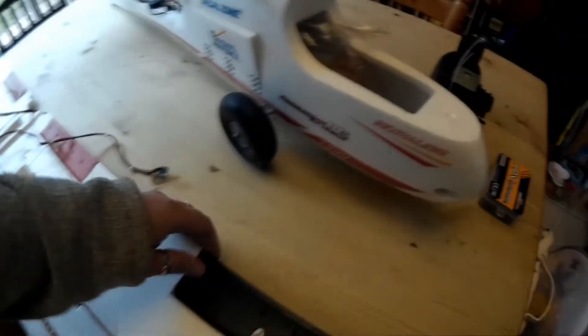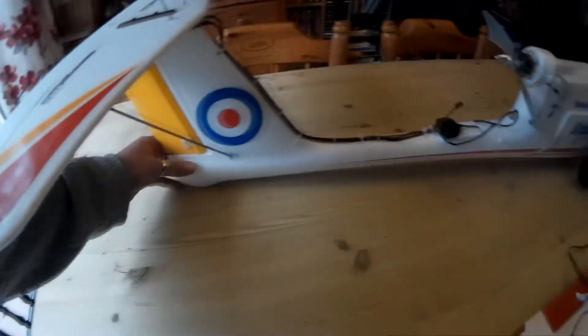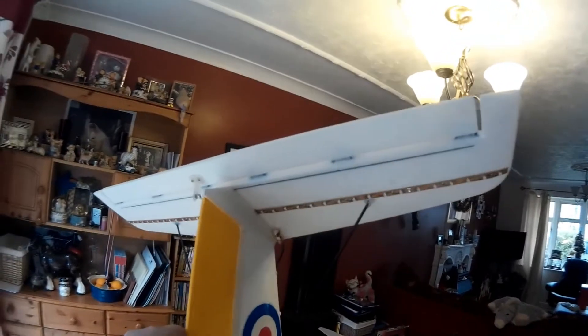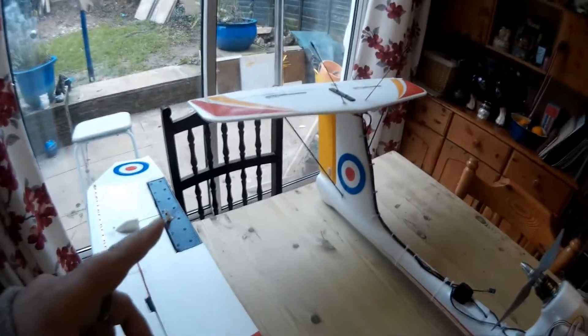I've gone with flaps so that if I do need them they're there. I've used Turner GMG 9-gram servos for everything because I'm hoping this build will last a bit of time. You can see I'm putting lighting down the wing — I've got lighting under there, and I will also have lighting down the middle of the fuselage.